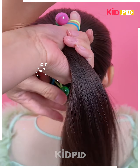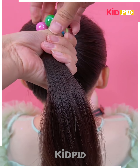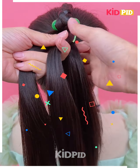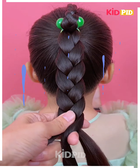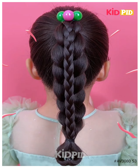Next, we are going to take a high ponytail, securing it with this beautiful elastic band. After that, we make a small braid and then a big braid, and then join both of them together. As you can clearly see, your simple yet easy hairstyle is completed. Thanks for watching.